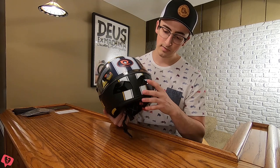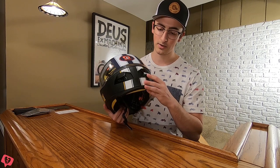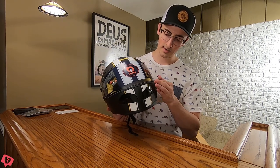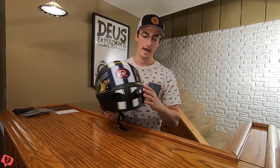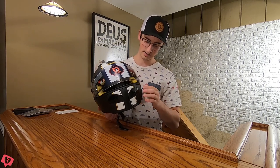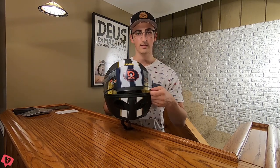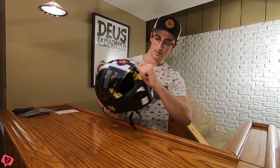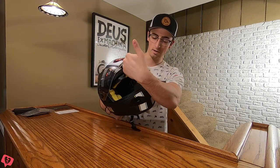First I want to show you some of the vents and features. To start off, you've got two vents here — it's a single position vent to open and close. Then your visor looks like it's a three-position visor. When I ride, I like to have it just cracked open, and it does offer that here — about a finger's width for the visor being cracked. The second position is about an inch and a half, and then fully open it goes right over the brim.